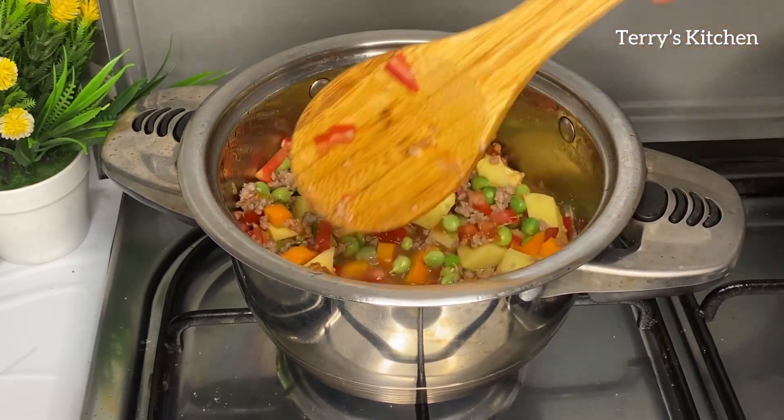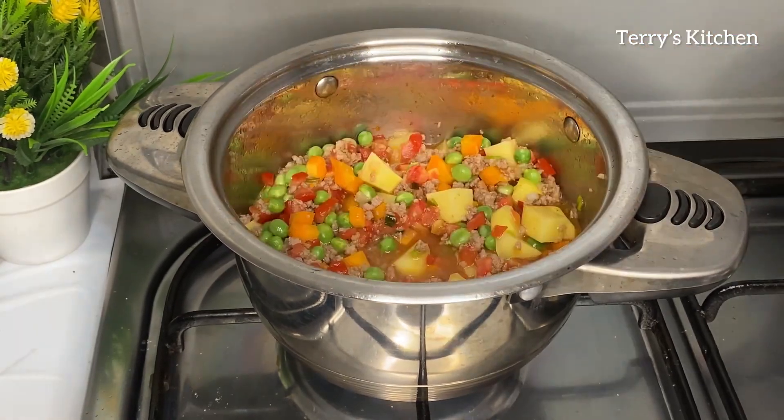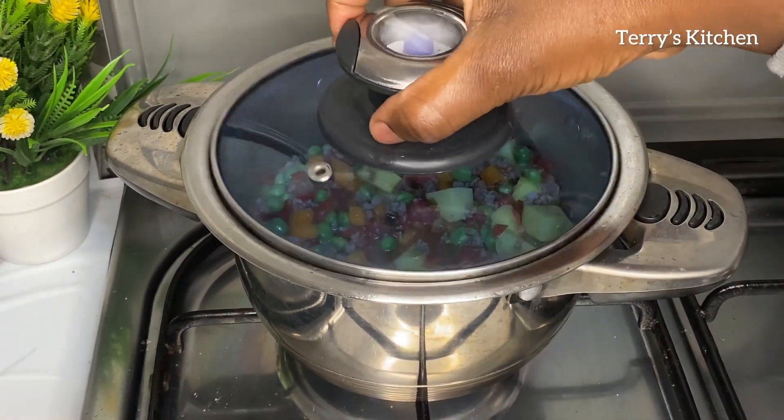At this point you can also add spices of your choice. I didn't add any spices on this recipe. So you're going to cover the pot and let it simmer.